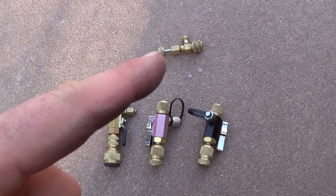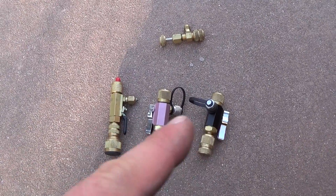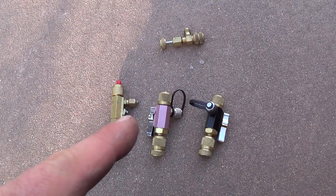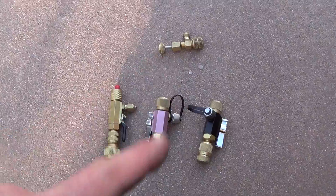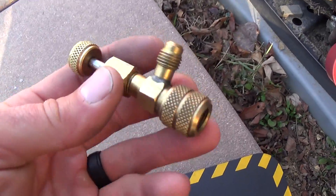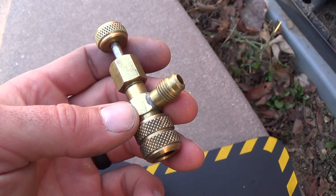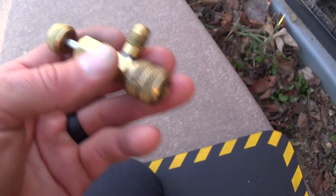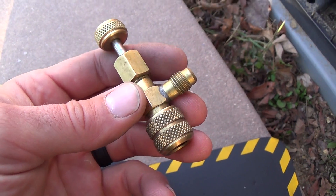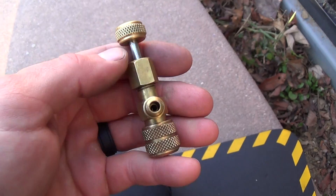I was using one of these the other day and someone mistook it for a valve core remover. I just realized that these are kind of rare and thought I would do a video on it. I've never actually seen one of these in a supply house, and they're just not that common, but they are really useful. What this is is a valve core depressor, not remover.